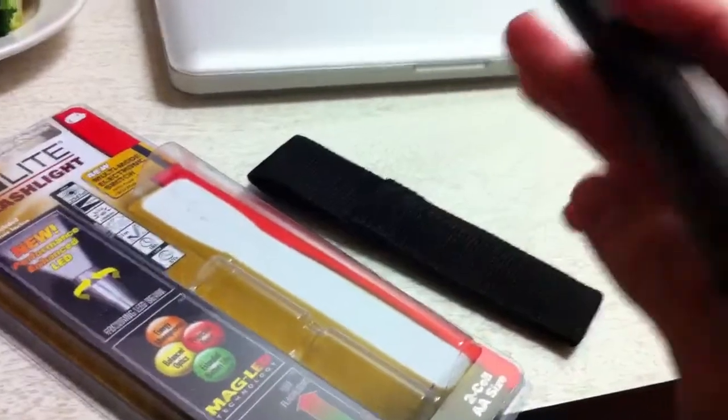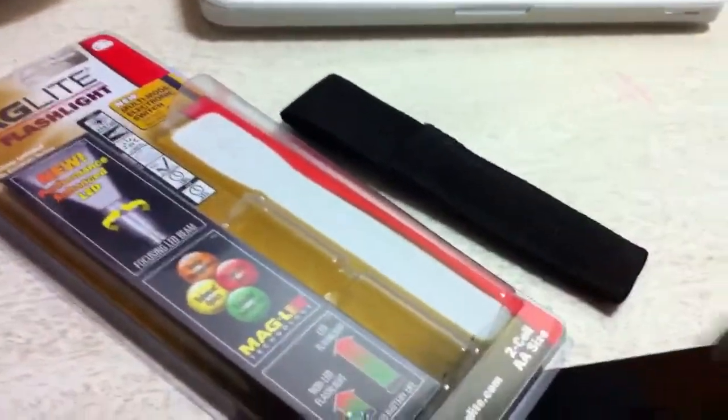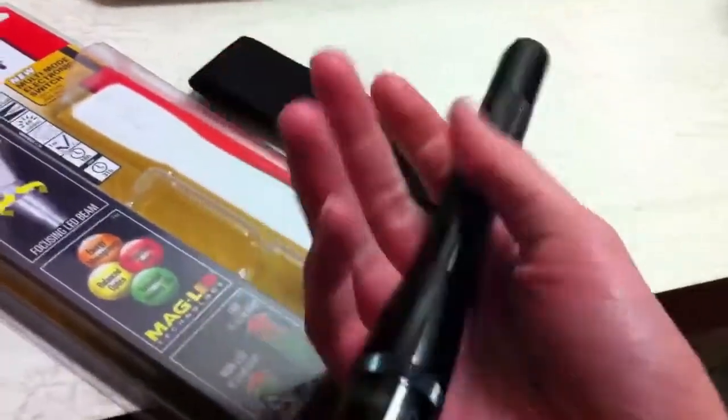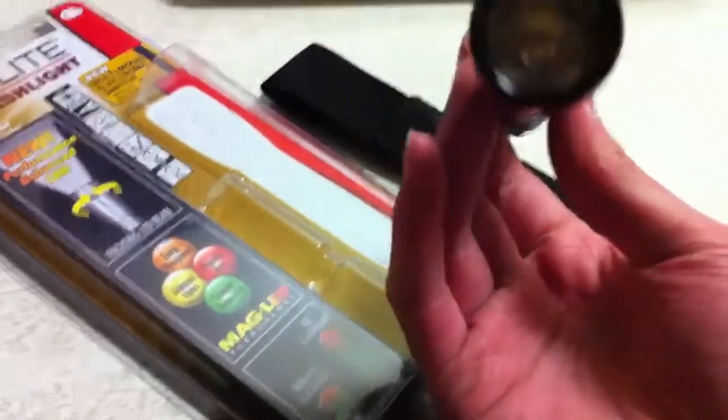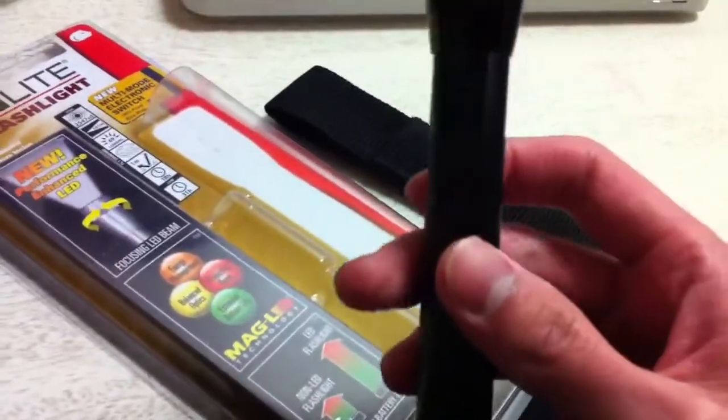This thing retails for — I think I got it for $15. It was on sale for 30% off, so it's not that bad of a deal. It's an all anodized aluminum design both inside and out. And it's water resistant — not waterproof.